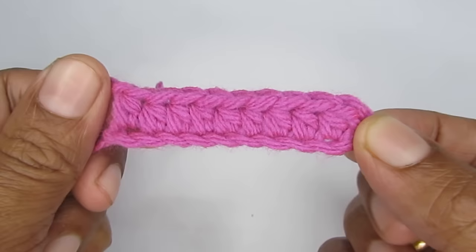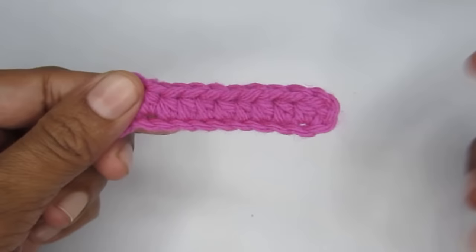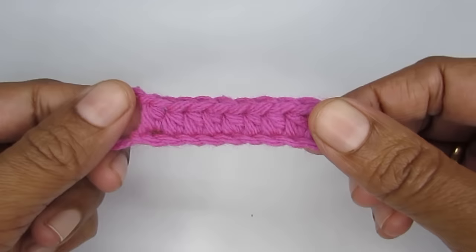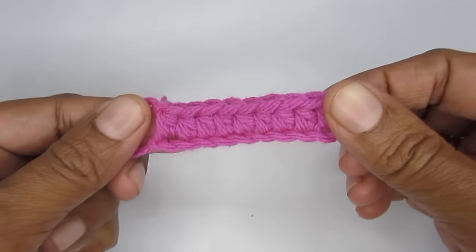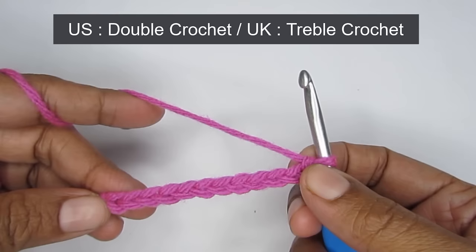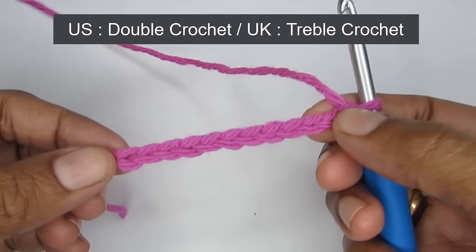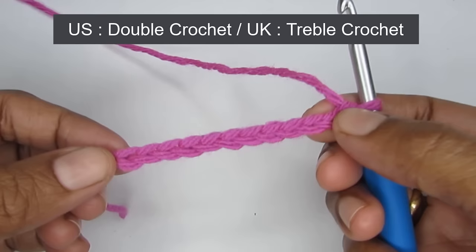If you want to know how to do the next row, I have a detailed tutorial in my basic stitches playlist — link is in the description box or click the I button. Now let's see the next stitch: the double crochet. In US terminology it's 'double crochet'; in UK terminology it's 'treble crochet.' Make a slip knot and 12 chain stitches, then we'll start.